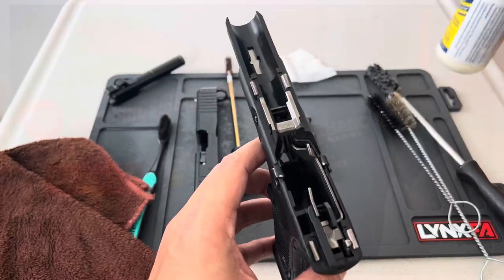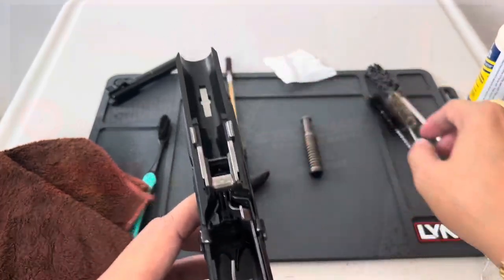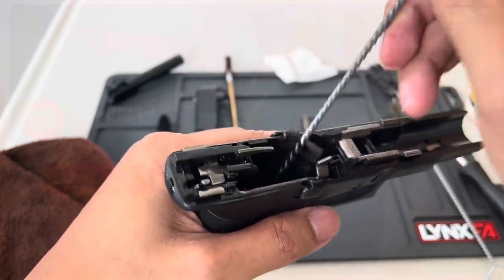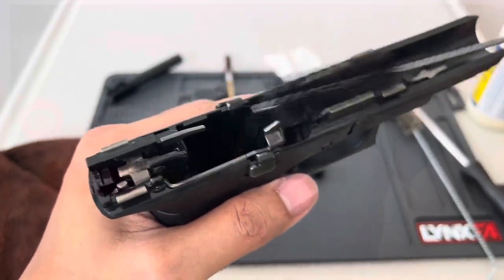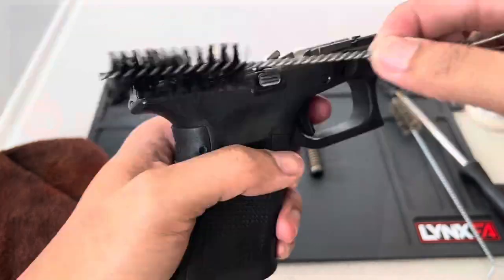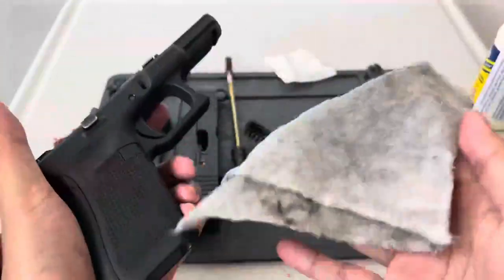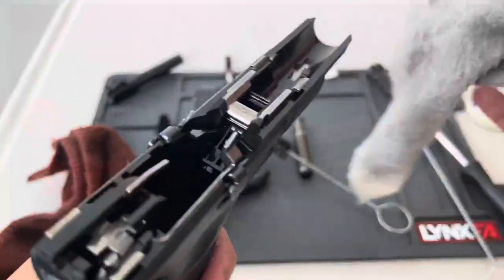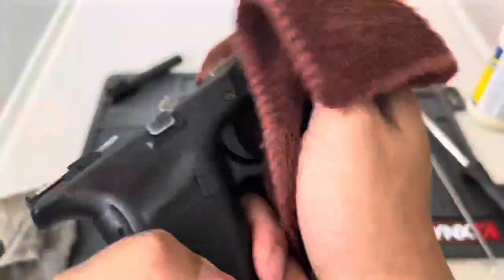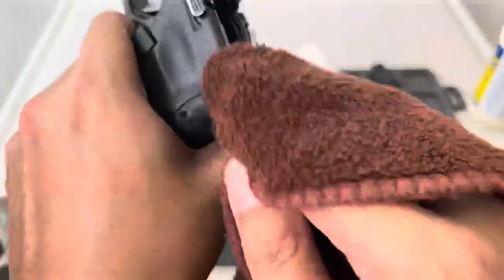The next one is the frame. I sprayed too much again, but remember the Tetragon is a cleaning solution. I will only use a soft brush to clean the frame to avoid any damages or scratches on the parts. Then wipe using our used towel to remove the dirt and excess oil, followed by a much cleaner towel to remove any remaining dirt and excess oil.